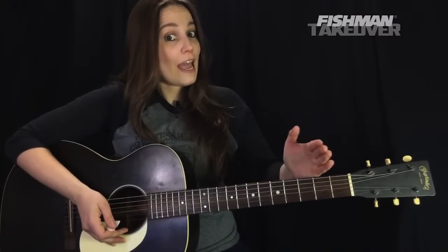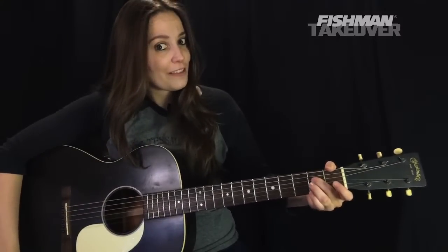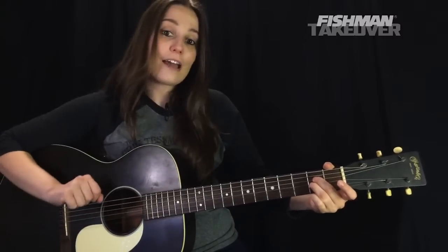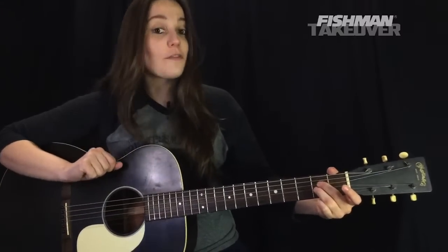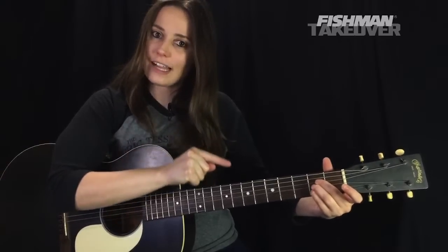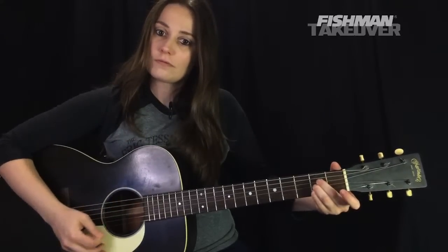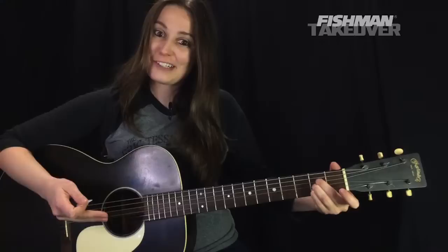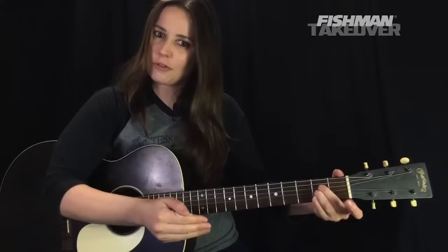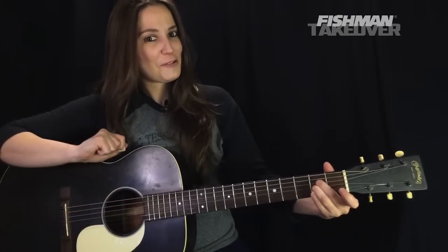Now when we go to the A chord — which is our next chord — second finger on the second fret of the D string, that note is E. Third finger on the second fret of the G string, that note is A. And our fourth finger, C sharp, placed on the second fret of the B string. We're going to strum from the A string downward. We want to get as close to those frets as we can without touching them, pressing through for a nice clear sound.